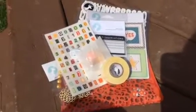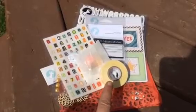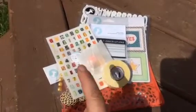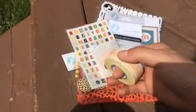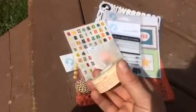Hi everyone, it's Lisa here and I just got my Freckled Fawn May kit in the mail. Maggie's coming to say hello because she hears me talking. I wanted to show you what was in it real quick. I have it all open because I'm outside and you can hear birds chirping. It's such a gorgeous day and I wanted to be outside.